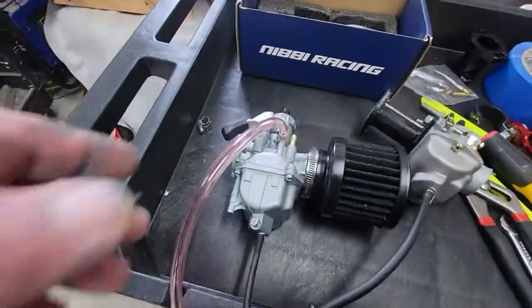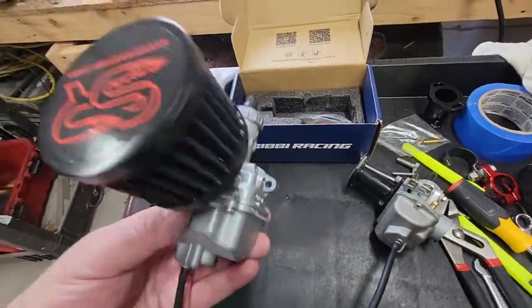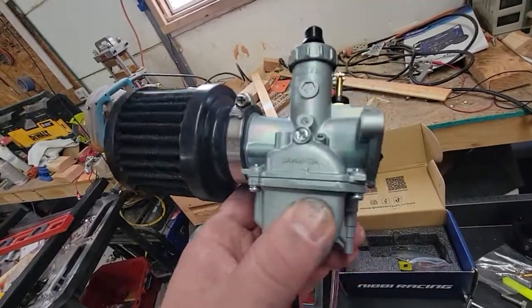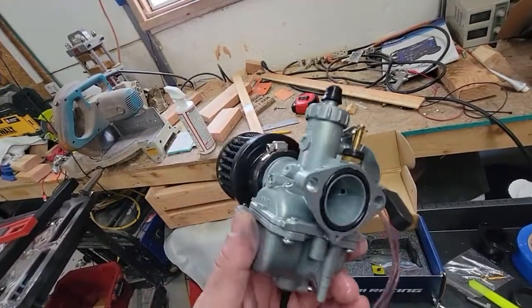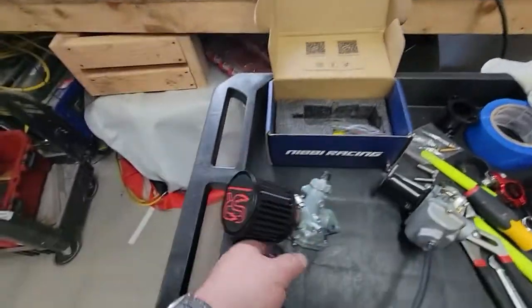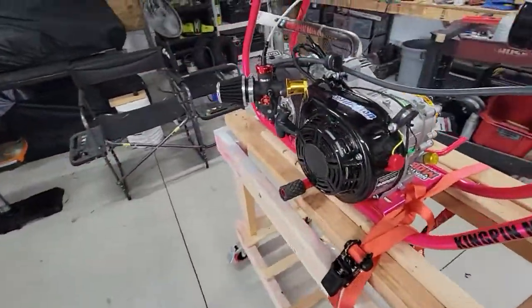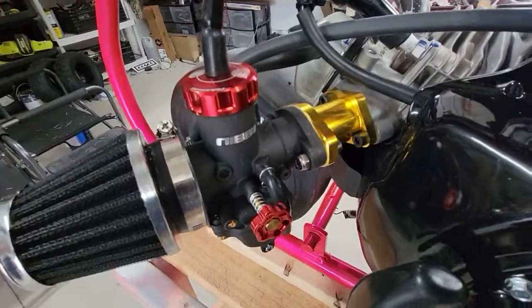So then I get this Mikuni with the race engine. This one came on the ghost — couldn't get that piece of shit to work either. So I took this as a brand new carb, cleaned it out, all that stuff. Cannot get this son of a bitch to run to save my life. I bolt on a nibby carb — second pull, bam, running like a champ.